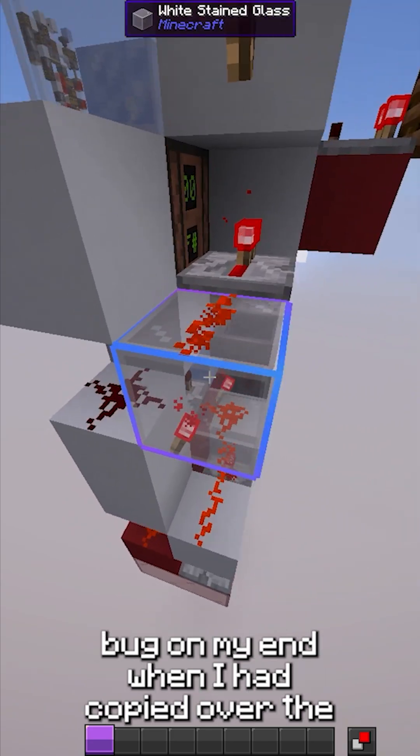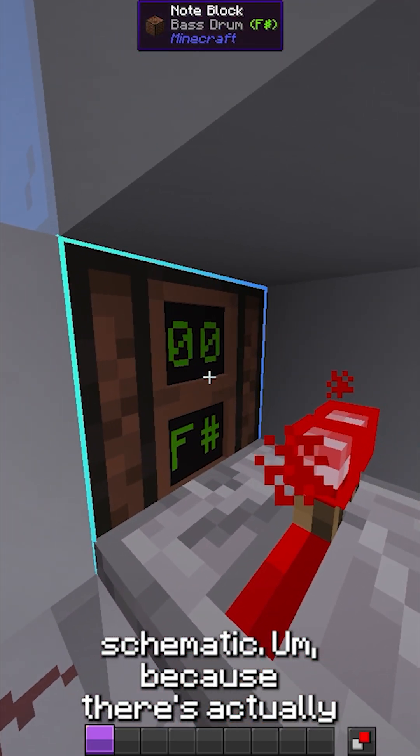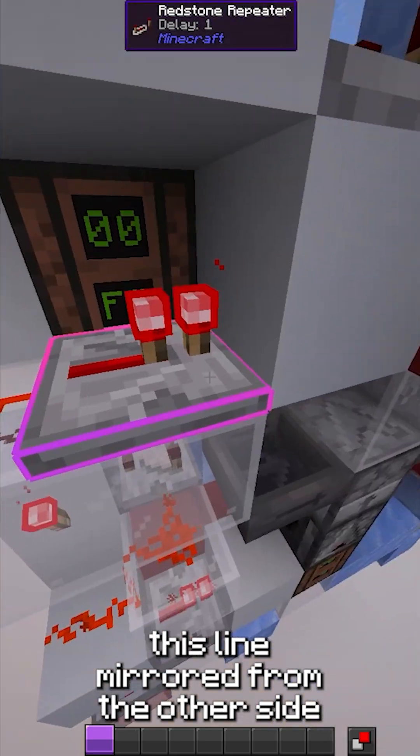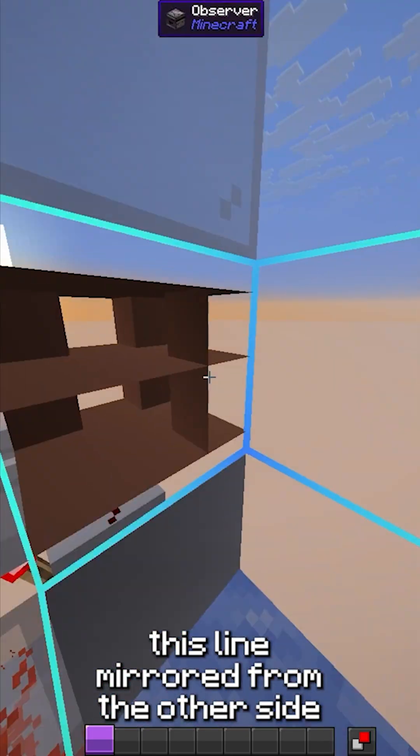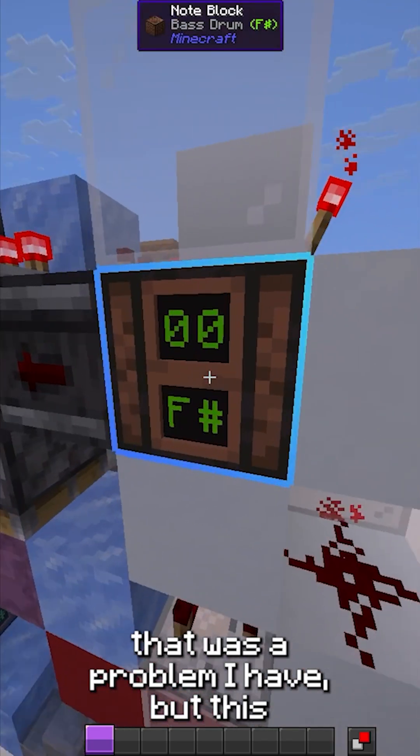That was just a quick little bug on my end when I had copied over the schematic, because there's actually this line mirrored from the other side coming here to redirect this resin dust so it's not powering this line. So that was a problem I had.